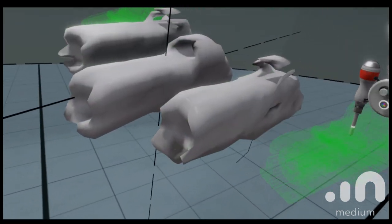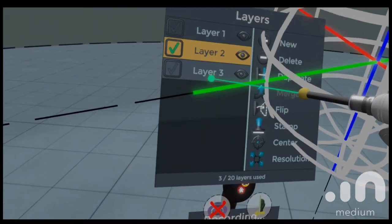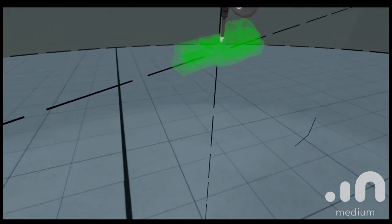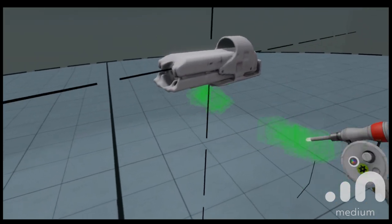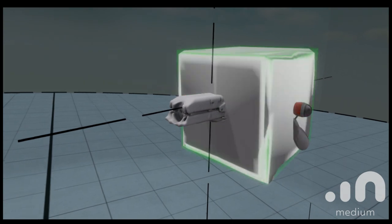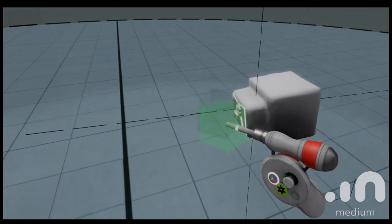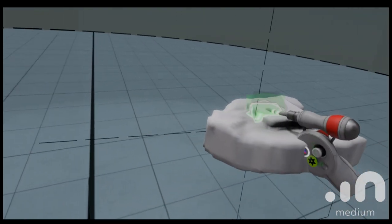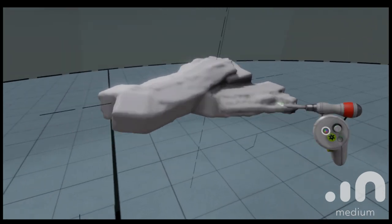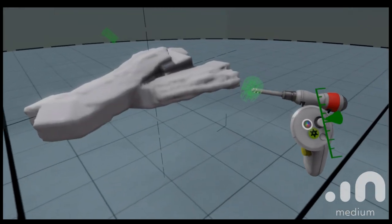Here you can see it's just a blob. This is just a factor of the tool. Medium has it set up this way because you can import your greeblies, your different models, but it can't render all the polys. So as opposed to working in Photoshop where each layer might be a different color or outline, here the layers are the forms. And for something like a spaceship, I want to think about what I'm going to do gesturally — Medium makes it really easy to just blob out some shapes to get the rough ship form.